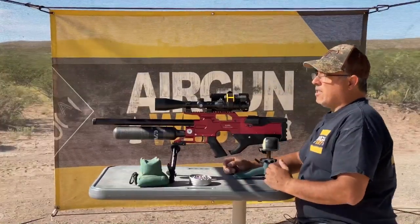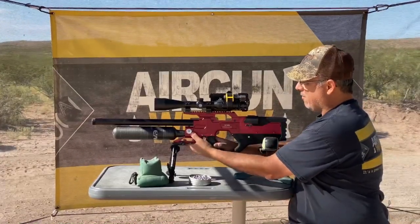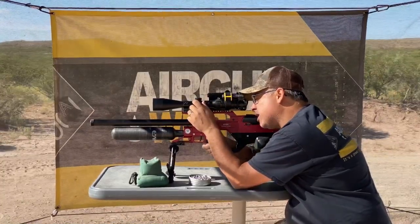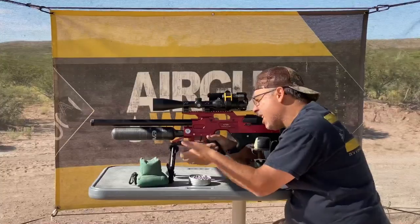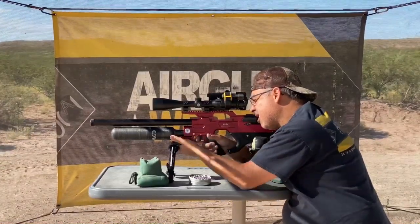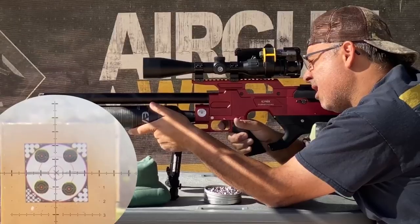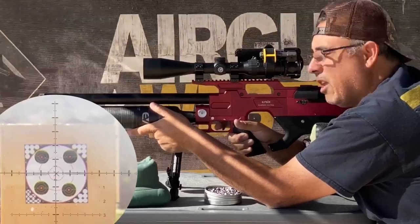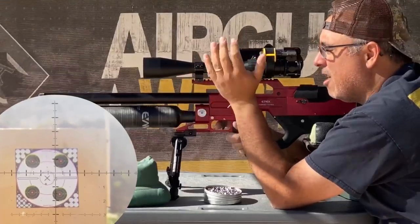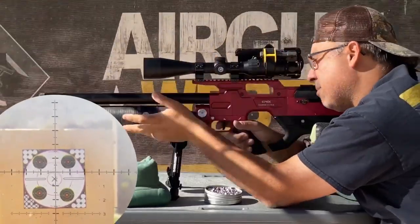Like all the other Evan X semi-autos, this does fire from an open bolt design — it's cocked, loaded, ready to go. You have a safety right here. Let's go ahead and take our first shot, just range it and see where we're at. A little bit low. I'm just going to keep firing. The wind is coming right in our face, so I don't know if that's affecting where the pellet is dropping a little bit. But let's just keep going.